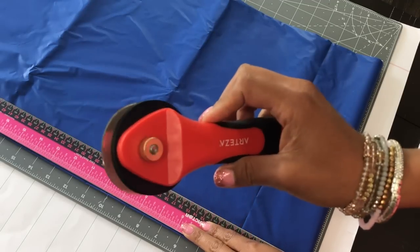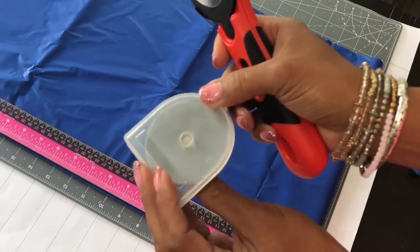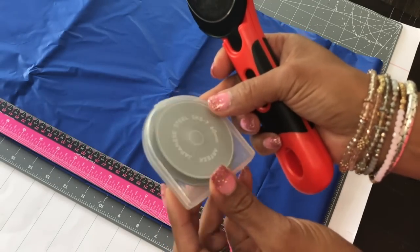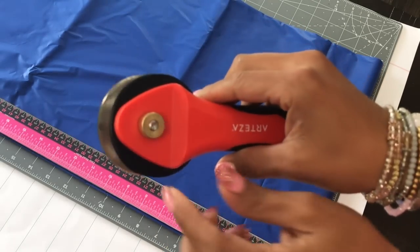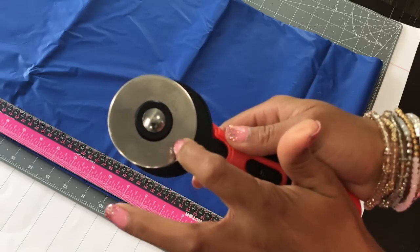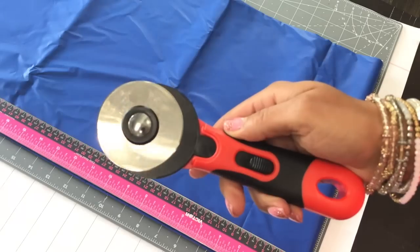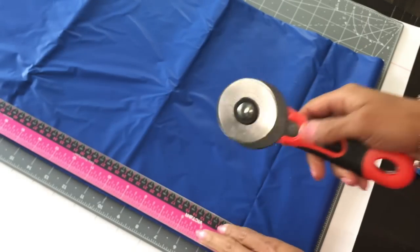They do sell replacement blades — you get a pack of about six or seven. It's easy to replace: all you have to do is unscrew it, carefully place your blade back on, and screw it back together. Super simple to use and it cuts beautifully.